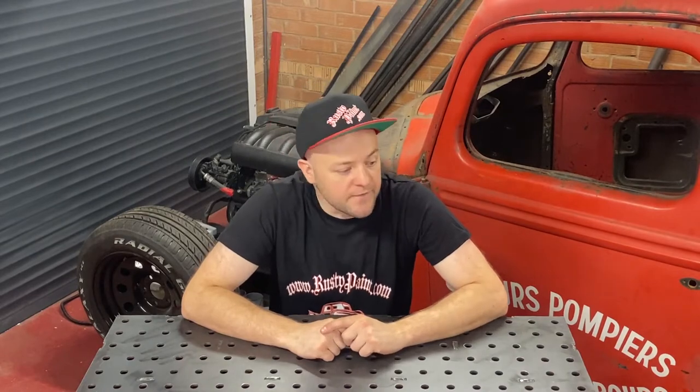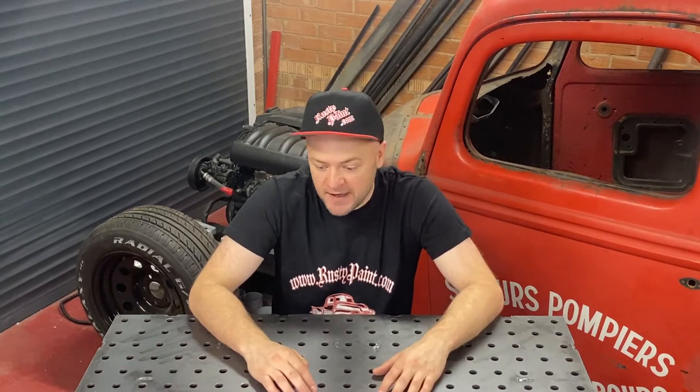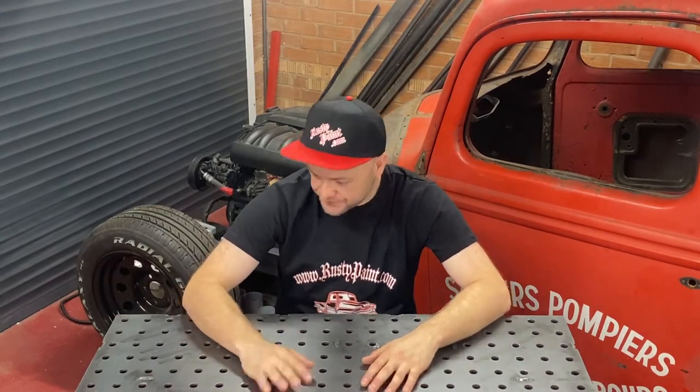Welcome — this is a quick video explaining basically what comes in our rusty paint kits. Before I start, I'm going to ask if you can like, subscribe, maybe share this video, even drop a comment at the bottom, and we'll pick some random people to win some merch — we've got t-shirts, hats, keyrings, all sorts of stuff. Share, do what you can and we'll pick some people at random.